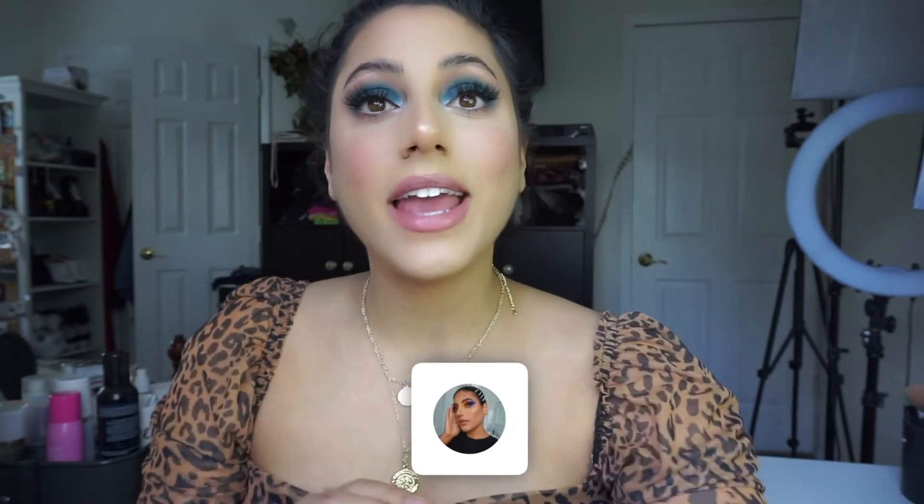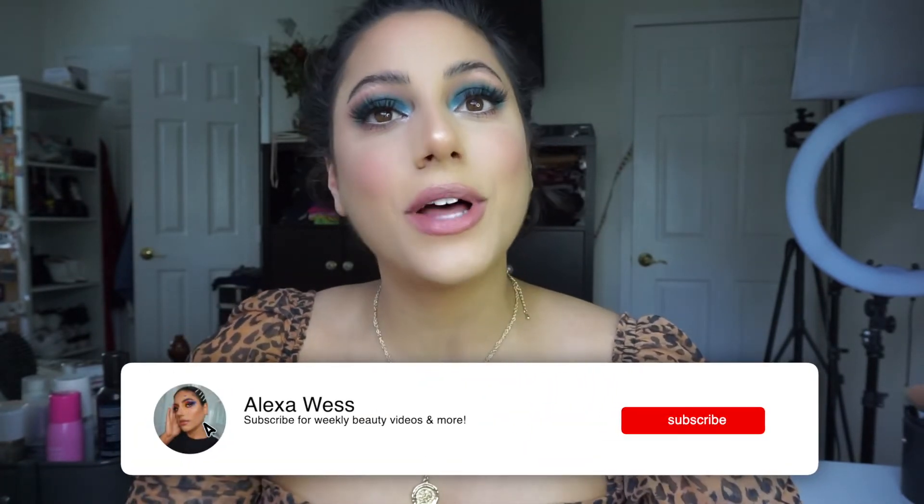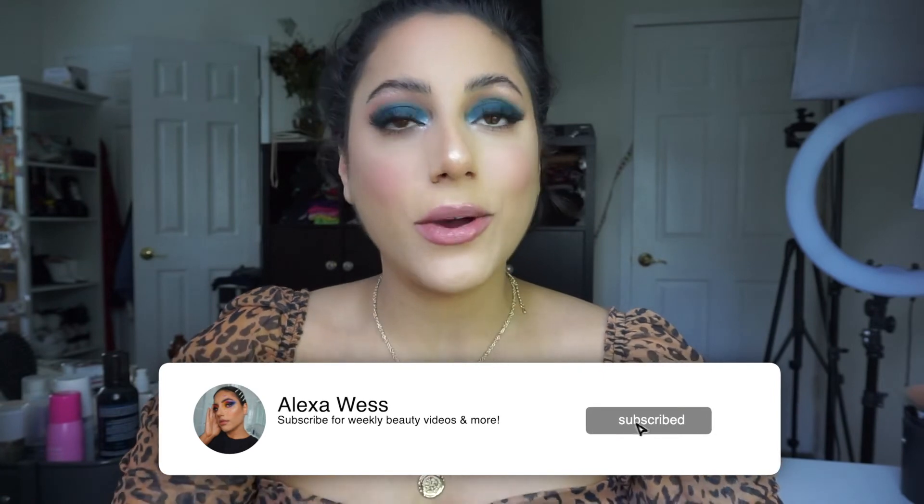Thank you so much for watching this video today. Thank you so much for 300 followers on Instagram and 100 subscribers here on YouTube. I know those numbers are really small compared to everything else out there, but I really appreciate it so much. I've been working so hard and everyone's support means so much to me. If you didn't in the beginning, go ahead and click the subscribe button down below. Turn on your notifications so that you get notified every time I post a weekly video. Thanks so much for watching — stay happy, stay healthy, stay safe, and I can't wait to see you in my next video.